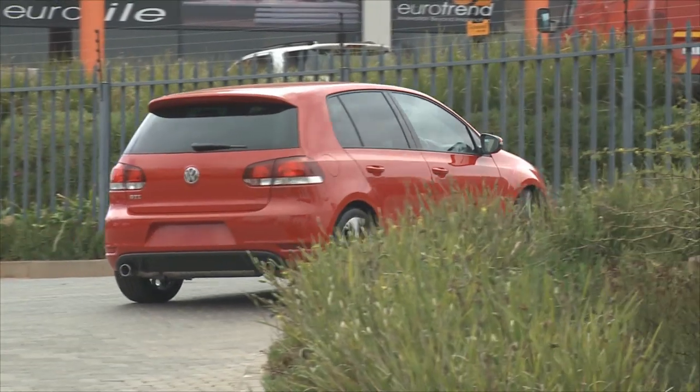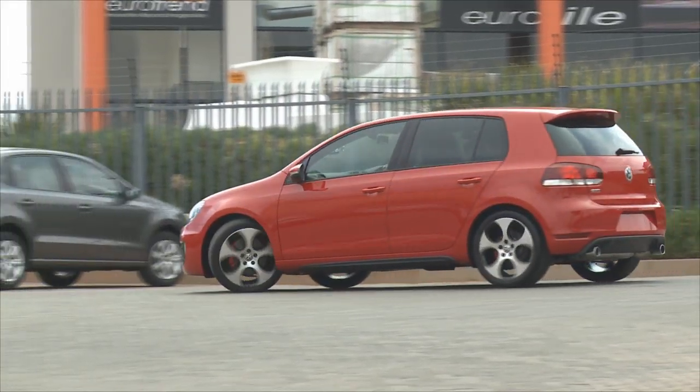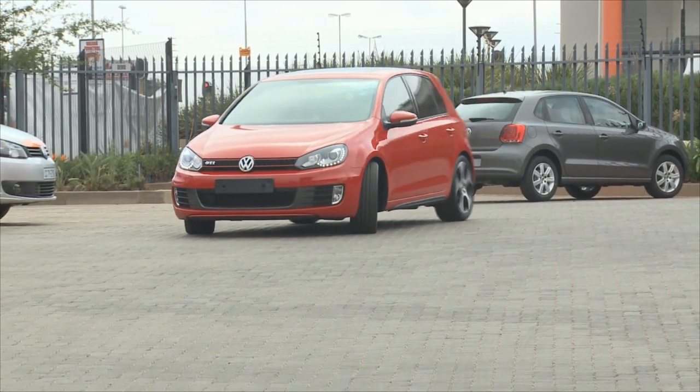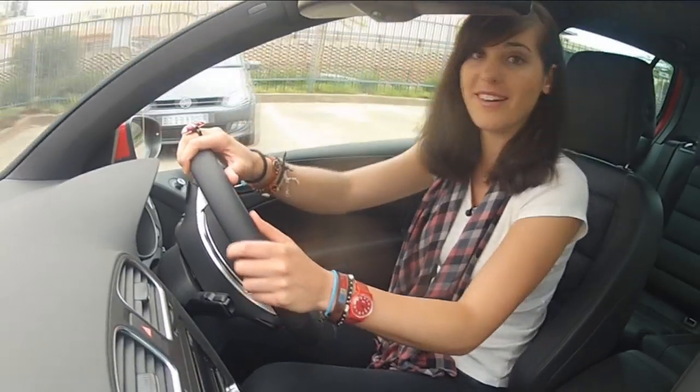I can hardly feel the gears changing. Smooth, absolutely smooth. This is great. Wonderful stuff. You can hardly feel it. And sports mode — nothing better.